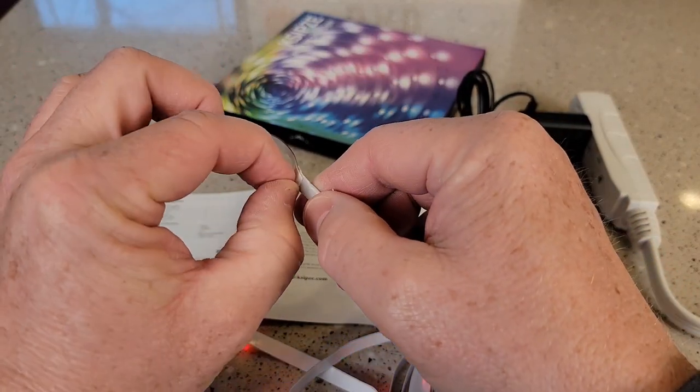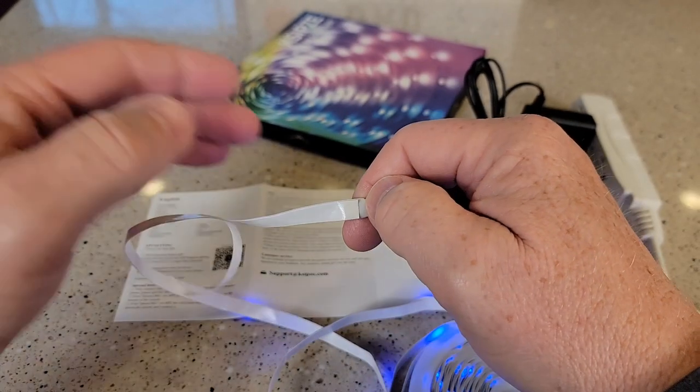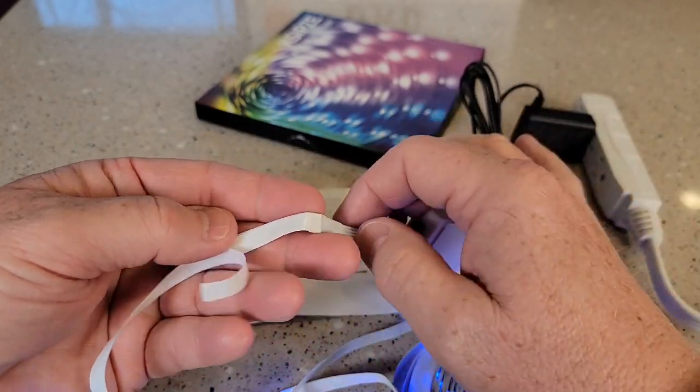Now the light does have double-sided tape on it, so you can peel the back off here. Then you can stick these anywhere you want — there is already tape on the light, ready to go.